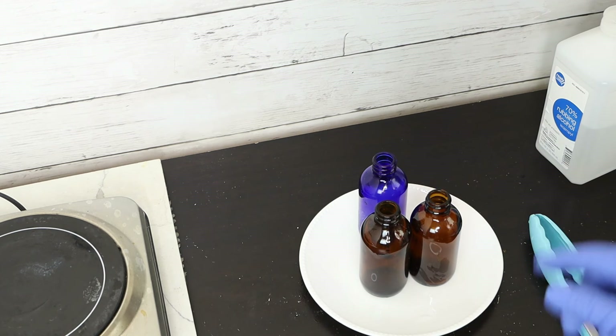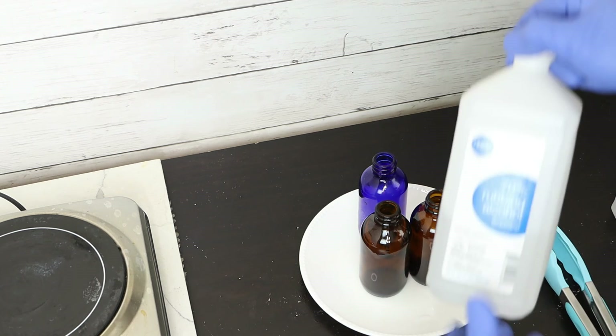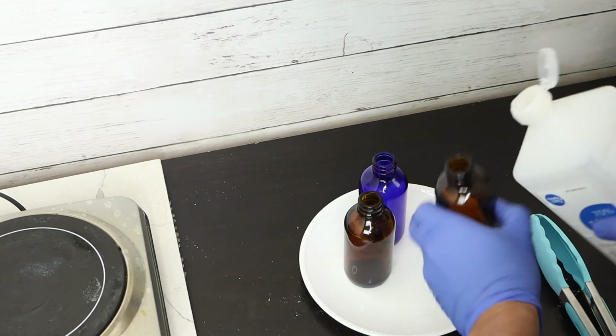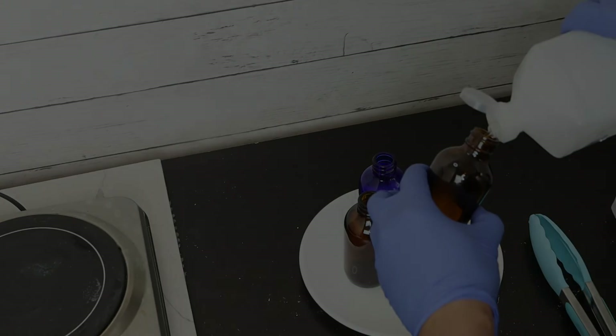The second step to sanitize is to pour rubbing alcohol into the bottle and soak it — this is the second round of disinfection. Following a good manufacturing process like this helps you achieve better quality control.